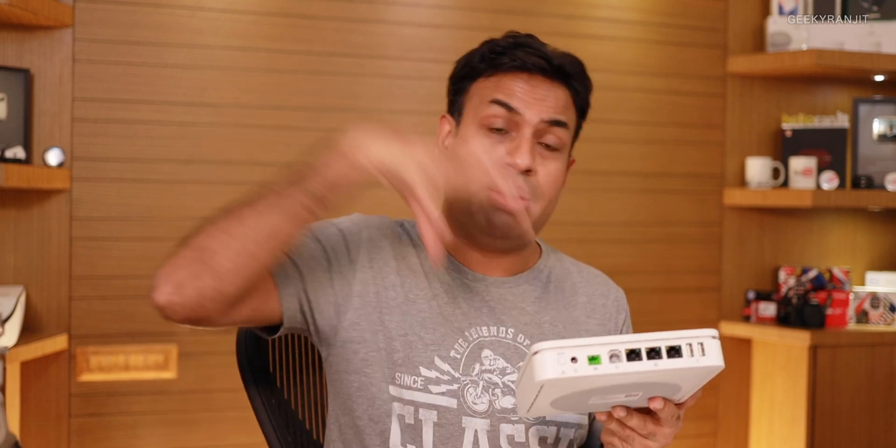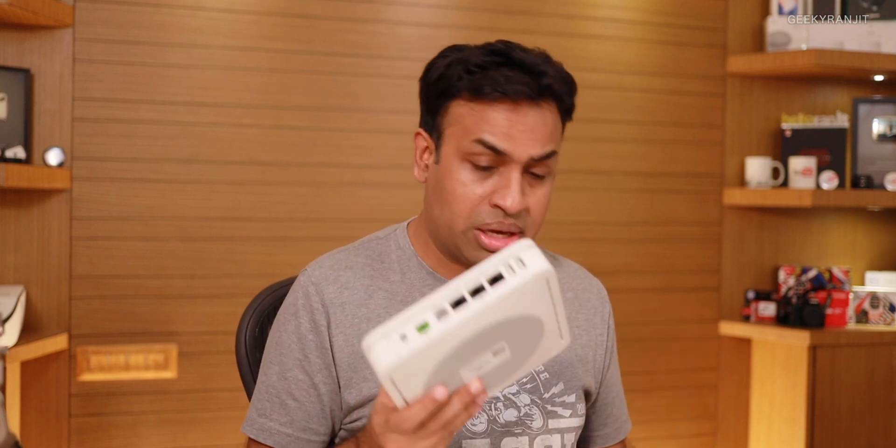In the future, Jio might offer cable television through this box via an extra set-top box attachment, and potentially even phone services through the phone port. The installation guy mentioned TV services might start soon after the commercial rollout. If they bundle cable with broadband at around 500 rupees per month — the rumored minimum plan — it could be a really good deal compared to paying 500–600 rupees for DTH alone.